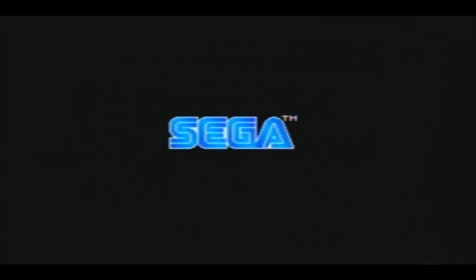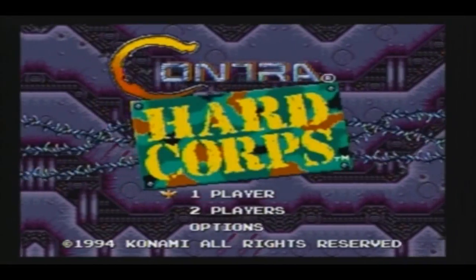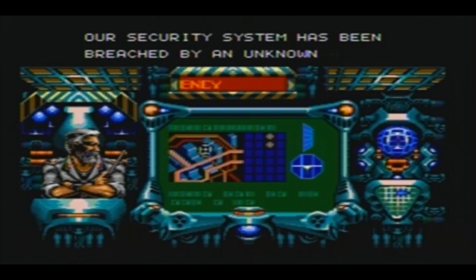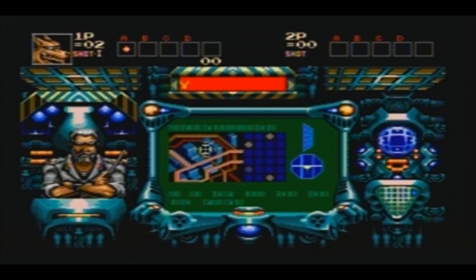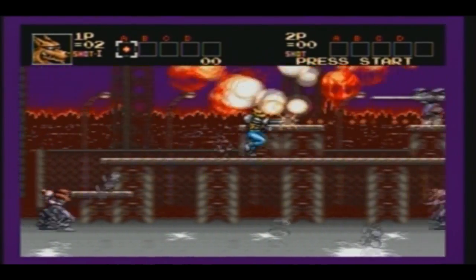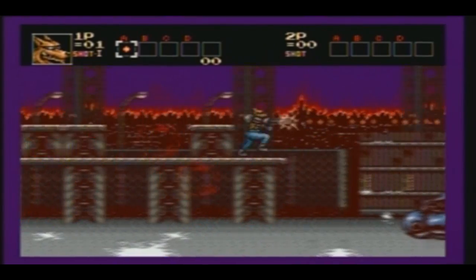Now we're going to play some Contra Hardcore. Sega logo, Konami — awesome. One player, I'll be Fang, I'm always Fang. Here's our briefing. I haven't actually played this game for a long time, let's see if I still remember what to do. I'm dead already — that's the thing, this game isn't called Hardcore for no reason.